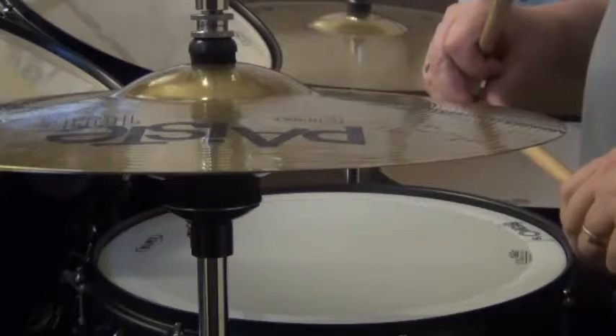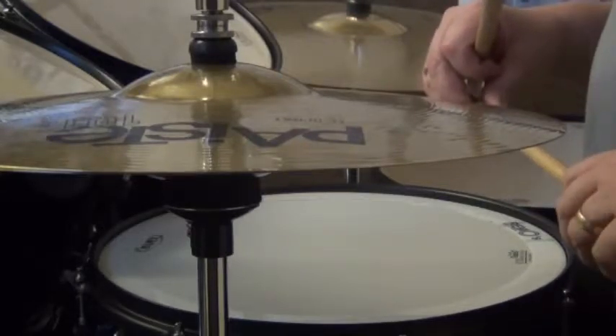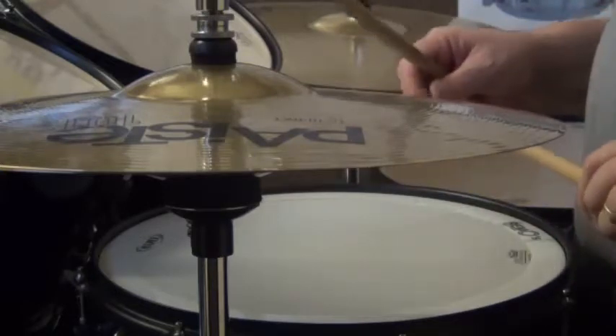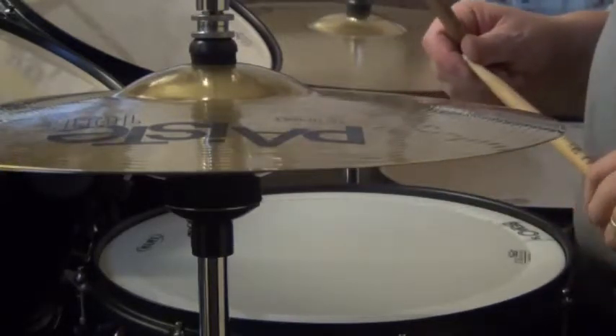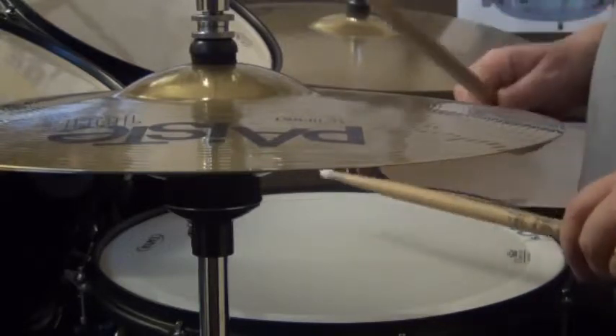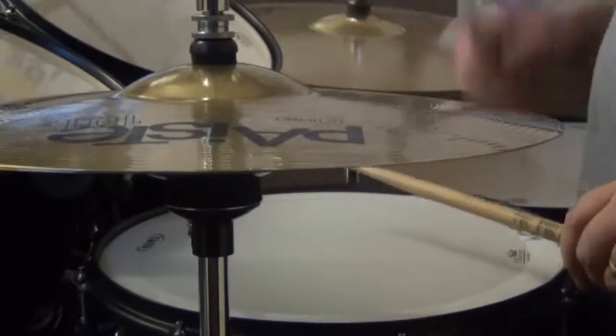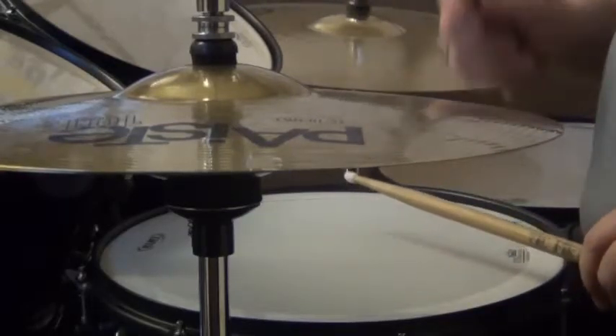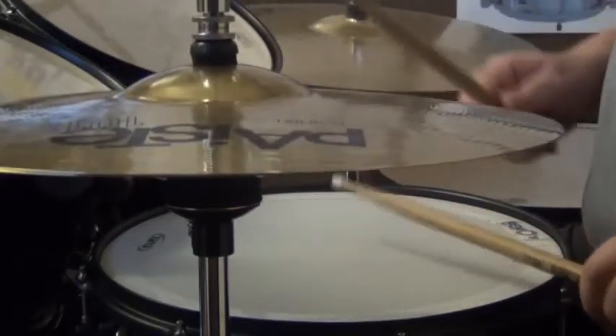So it's not just a case of disco rhythms. The open hi-hat can be used for all sorts of different things. I'm just going to play some quick fills now featuring an open hi-hat and you'll see what I mean. It never comes right up like that. So here we go.